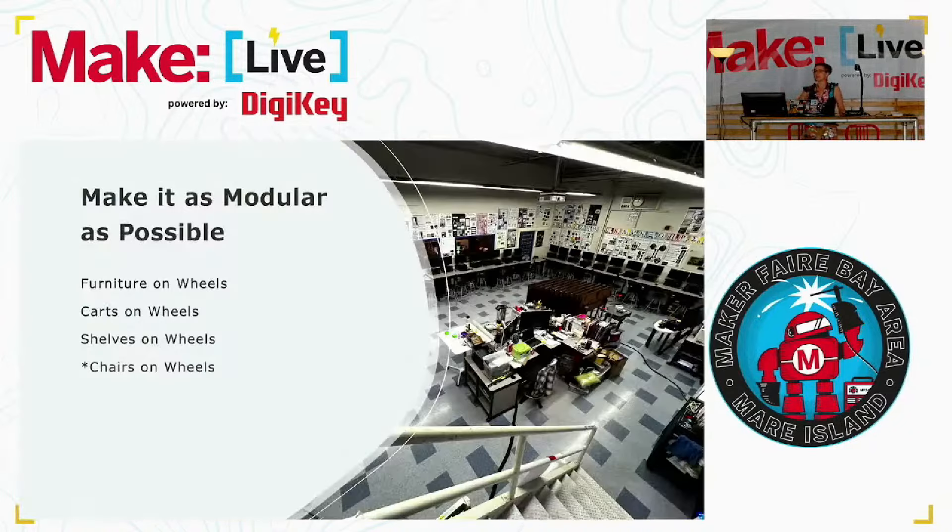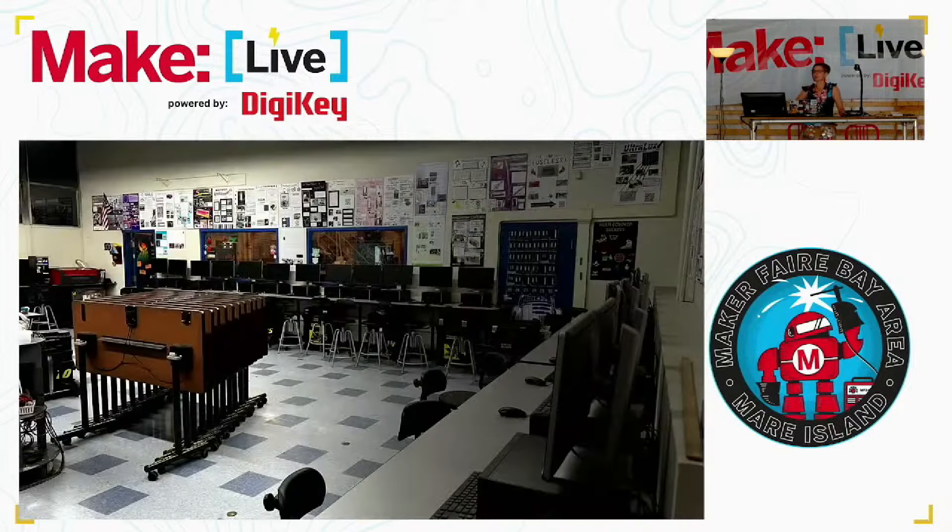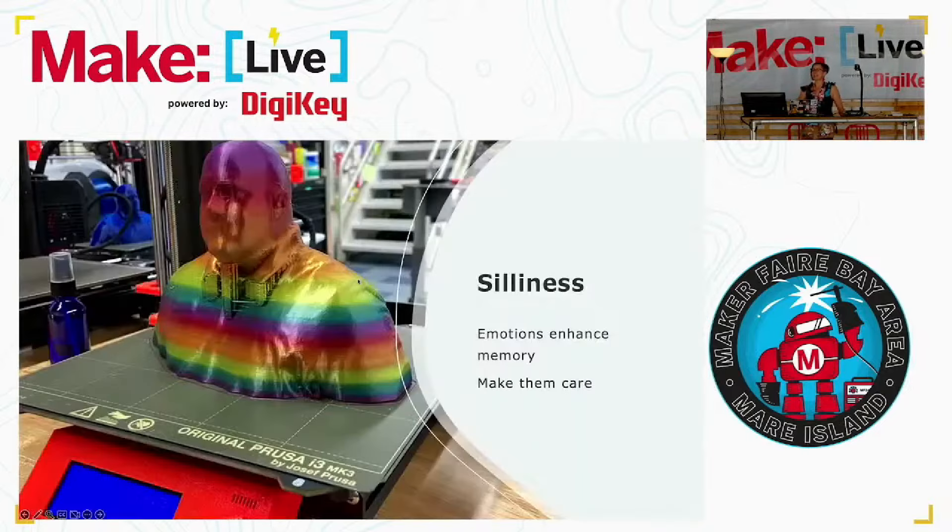Organization. Make your maker space as modular as possible. I have wheels on as much of my stuff as I possibly can — everything is on wheels except for the chairs sometimes. This classroom, you can see all these tables are wheeled, and all of them have flip computers around the classrooms.